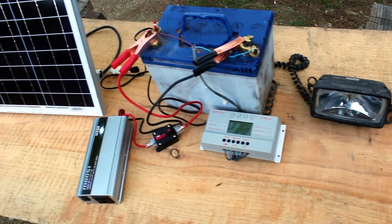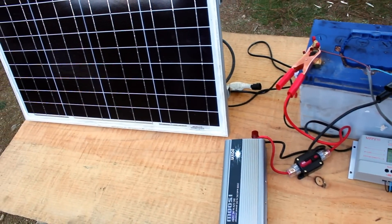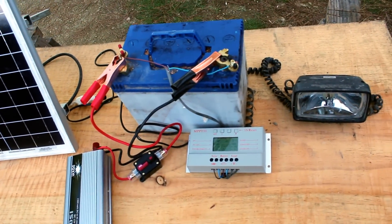I'm building a portable solar power supply to use on my boat, so I thought I'd make a quick video showing how it's done. This kind of setup can be used for camping, motorhomes, boats, or if you scale it up, can be used as an alternative power supply for living off the grid.